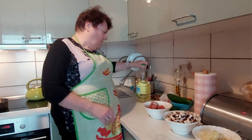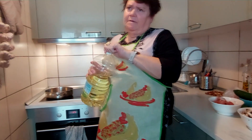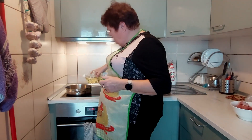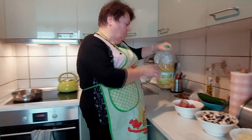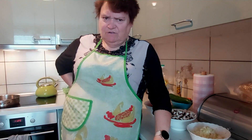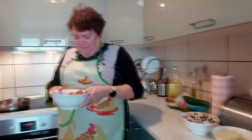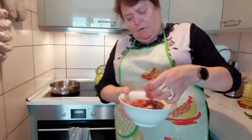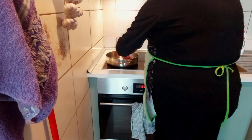To ma być zdrowo, bardzo zdrowo, ale jednak żeby nie zupełnie gotowane. Zobaczcie, taką maleńką odrobinkę tłuszczu - to nam nie zaszkodzi, podejrzewam. Wybaczycie nam. I teraz takie właśnie kawałeczki mięska, położę tutaj, rozsmaruję ten tłuszcz.